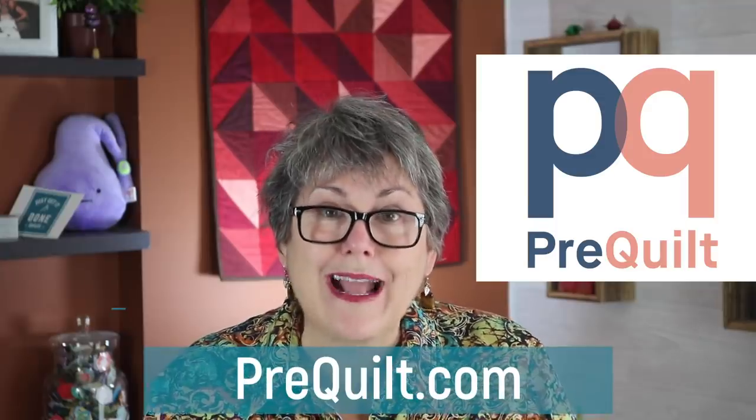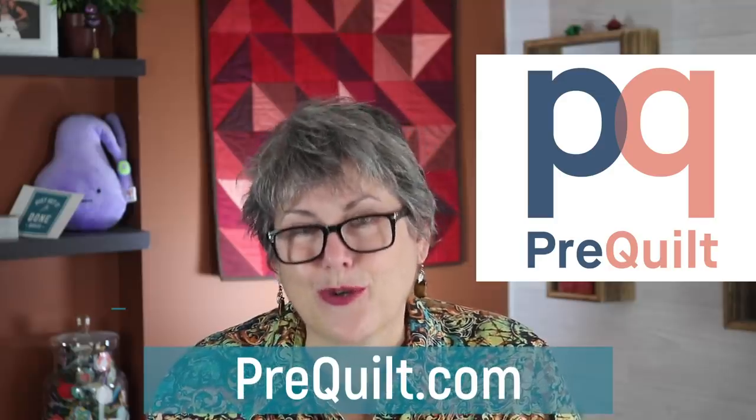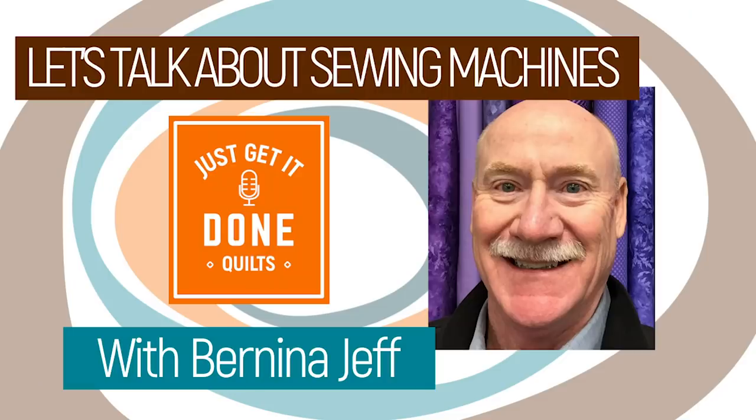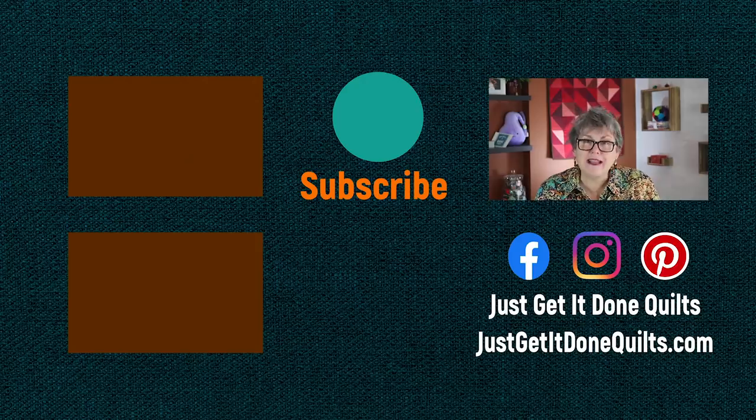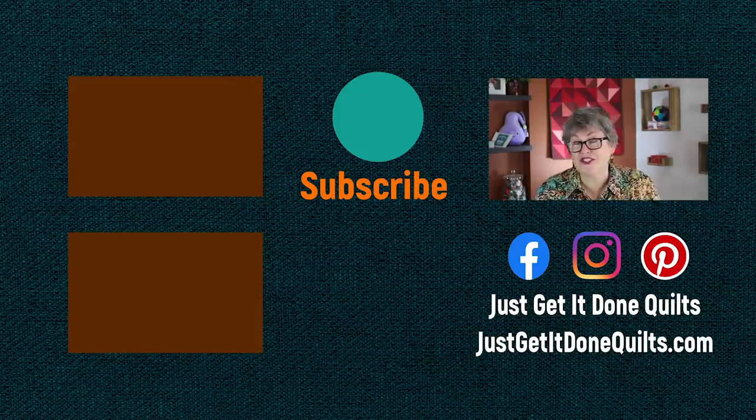I will be doing a YouTube live stream with Pre-Quilt next week on all their exciting features on how to colour your quilt. Last Monday, I had Bernina Jeff on Karen's Quilt Circle and we were talking all about sewing machines — it was a great chat and you don't want to miss it. I'll leave a link in the notes below. If you like this video, please give it a thumbs up, don't forget to subscribe and hit that bell so YouTube will notify you when I make new videos. You can also follow me on Facebook, Instagram, and Pinterest at Just Get It Done Quilts, and my website at JustGetItDoneQuilts.com. Take care and I'll see you next time.